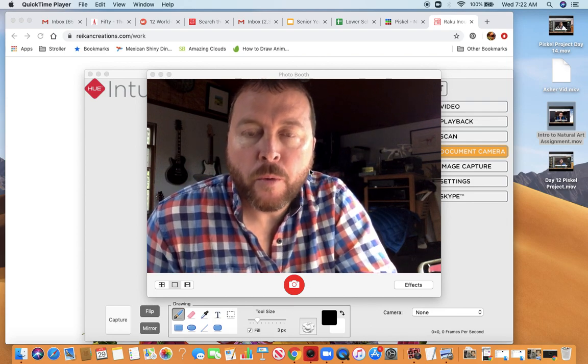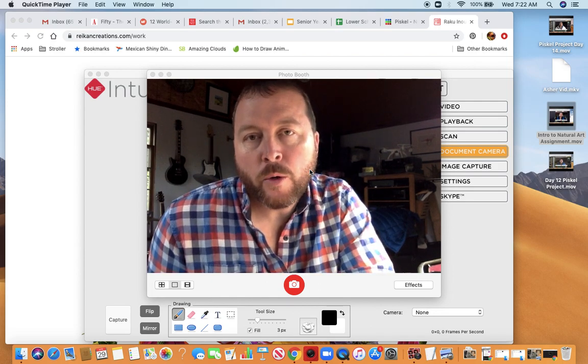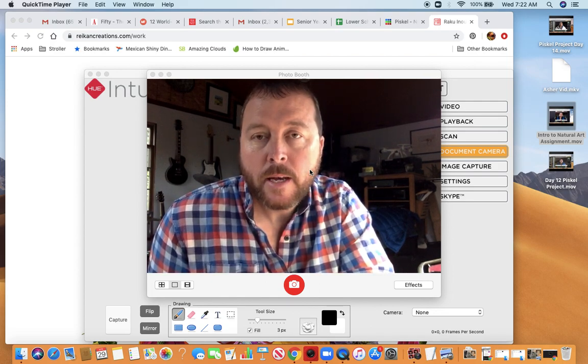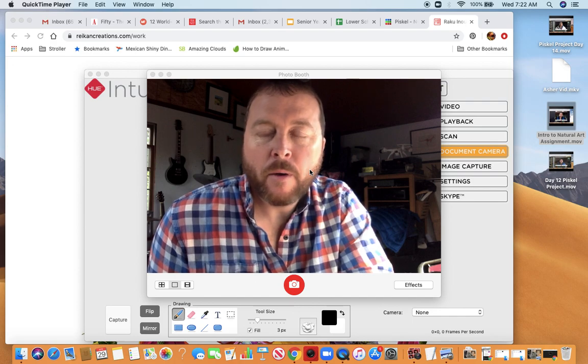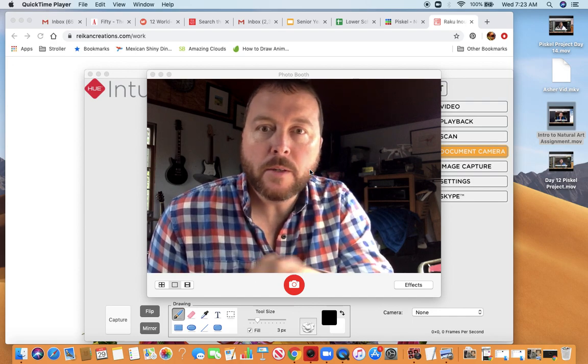Good morning guys. I hope you're doing well. Today we're going to make one of the Raku NOU pieces and I'm going to show you how I would go about doing that. Let's go ahead and get started.